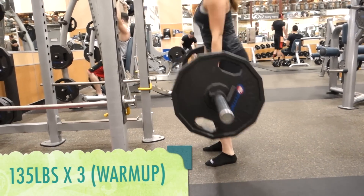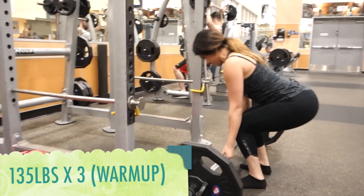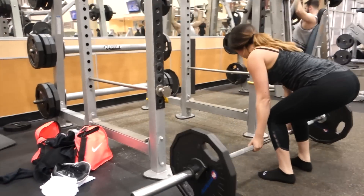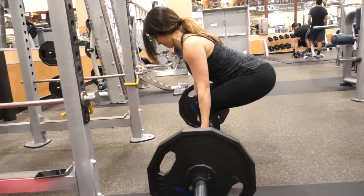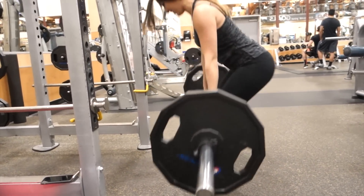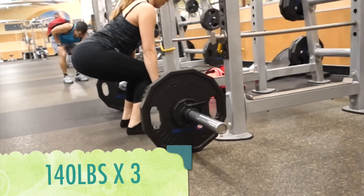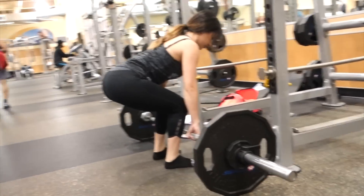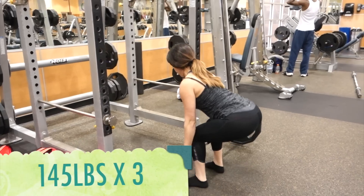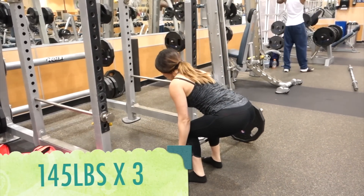Truth be told, this footage is actually from last week, but I wanted to save it for this week. I'm just starting off with a warm-up at 135 pounds, which I like to do every week. Right around here I almost fell over, but I sped through these first few sets just because I do so many more sets after this that I didn't feel it was necessary to make you guys watch the whole thing.